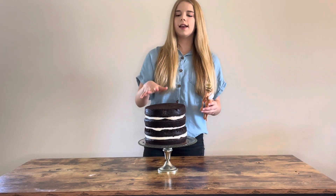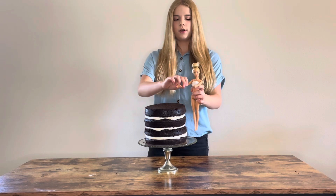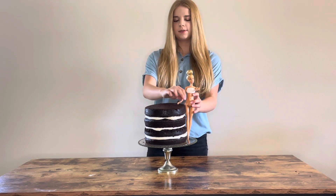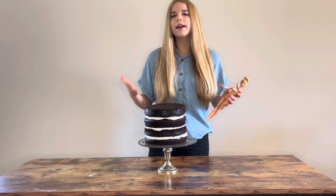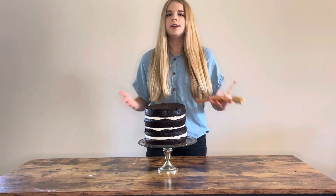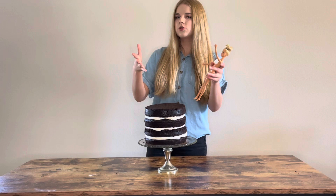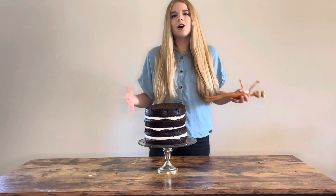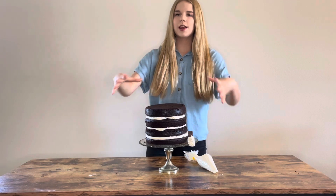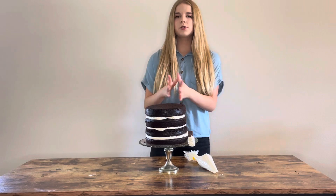Before we crumb coat, grab the Barbie you're going to be using and hold her up to the cake. You want the top of the cake to cover about her hips. If your cake is a little too short that's okay — we can build it up with icing and fondant later. If it's a little too tall, she'll just have a taller dress. If it's way too tall you might want to take off a layer. Then do a super quick crumb coat to lock in those crumbs.